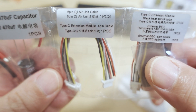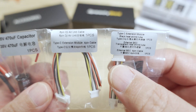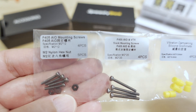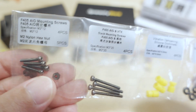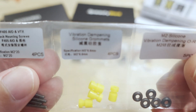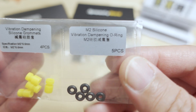All the cables are nicely labeled. You have a six-pin DJI air unit cable and an extension cable as well. There's a Type-C extension module with the cable that goes to the USB-C extension board. For hardware you've got mounting screws - M2 by 12 with some nylon hex nuts, longer stack mounting screws at M2 by 20, and some vibration dampening grommets. Also M2 by 6.6 millimeter silicone grommets and vibration dampening O-rings.